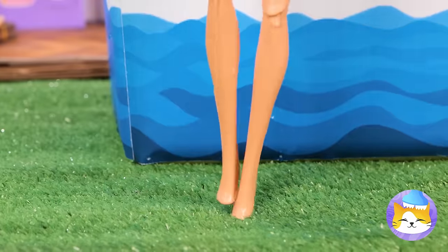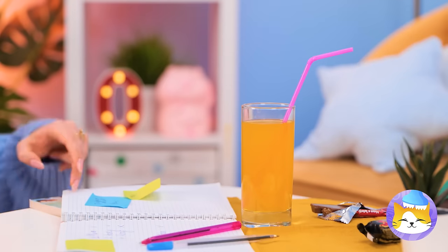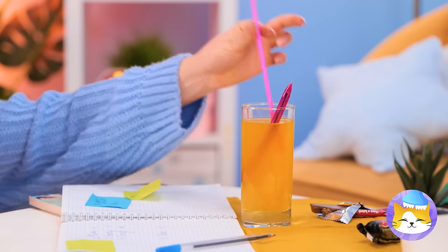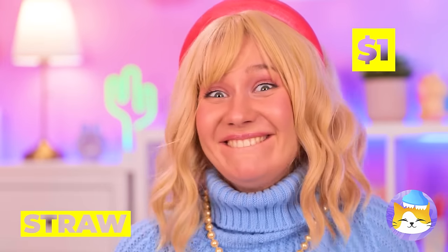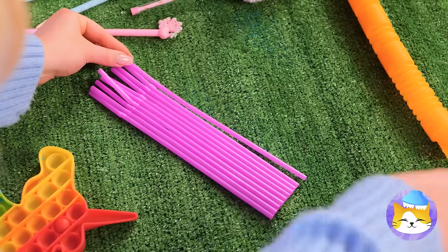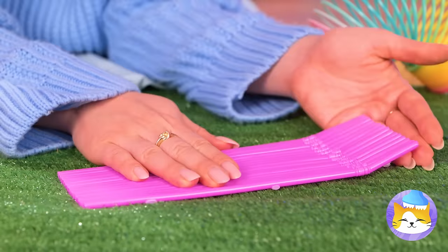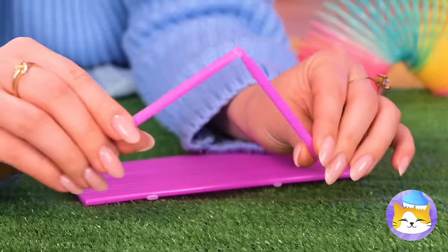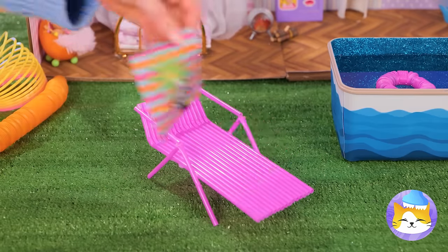Swimming can be a lot of fun, but I think Barbie's getting tired. Just grab some old straws — note to self, don't drink ink. Now line a bunch of straws together and add some lines of glue on the bottom. It can use some arms too, and it's a brand-new lounge chair.